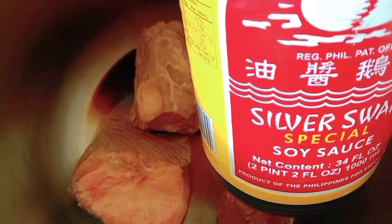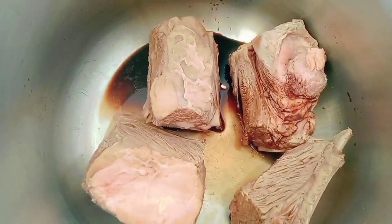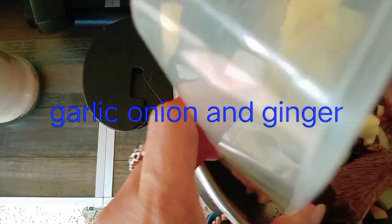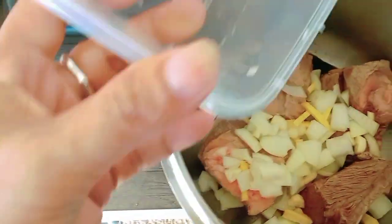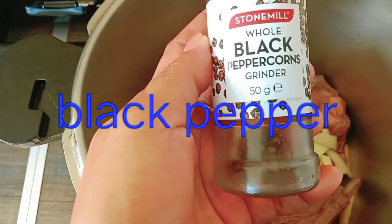I put one tablespoon of Silver Swan soy sauce, one tablespoon, and also the black pepper.